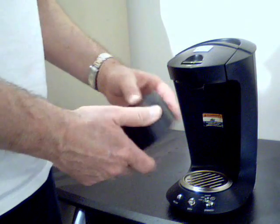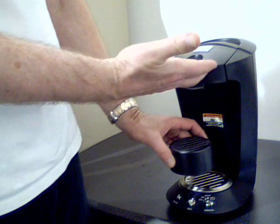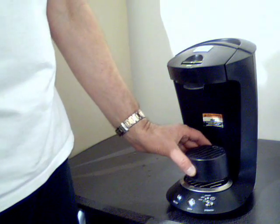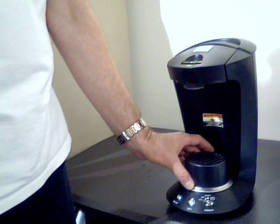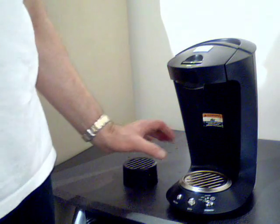I'll show you a couple of other things here real quick. This is a little extension, so it puts the coffee mug a little bit closer to the top of the machine so you're not splattering coffee when it comes out. You can use that, or you can just use it like this if you have a big coffee cup.